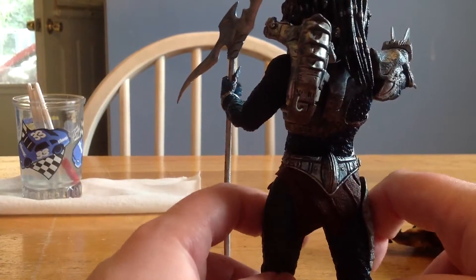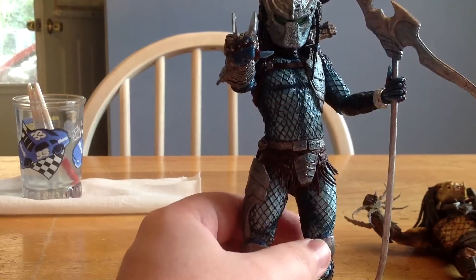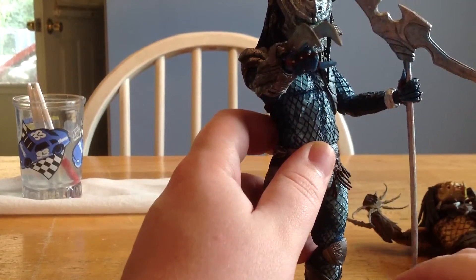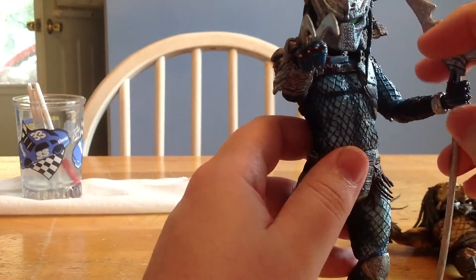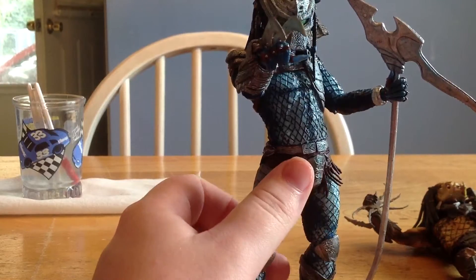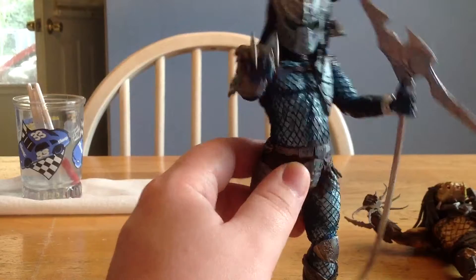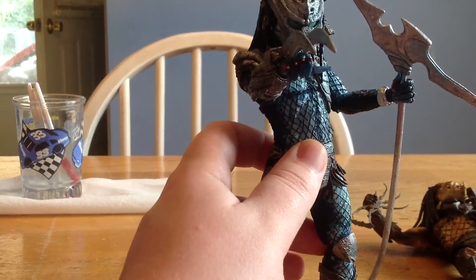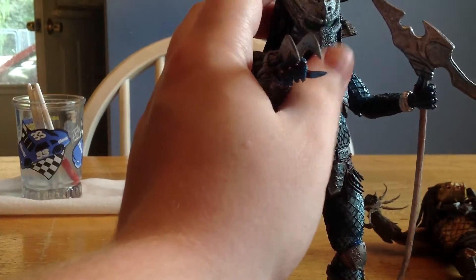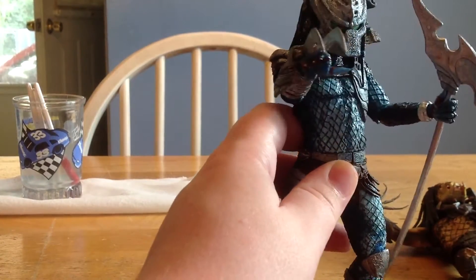Especially if you don't have any other Predators. You can't go wrong with the classic one, but that guy is like 40 bucks. And for some reason the City Hunter is even more — City Hunter is from Predator 2, by the way. The Kenner Tribute Wave figures are kind of peg warmers on online stores. The Lava Planet one is like $13 to $15. This guy you can get for about $18 to $19, and I think it's worth every penny. This thing just looks amazing. I can't wait to start working on my Predator display.